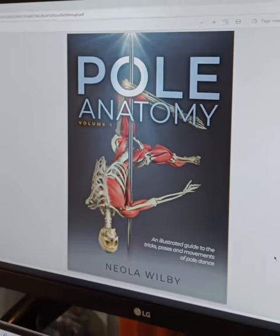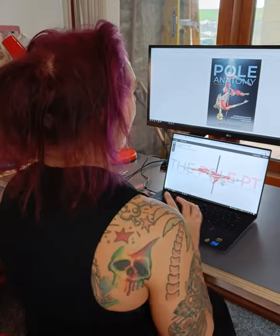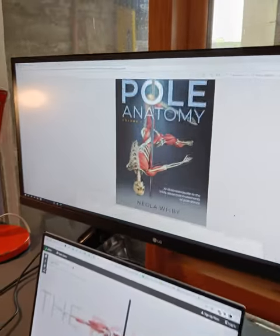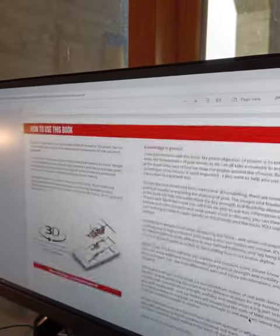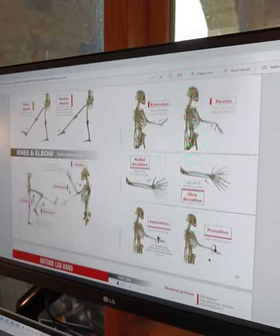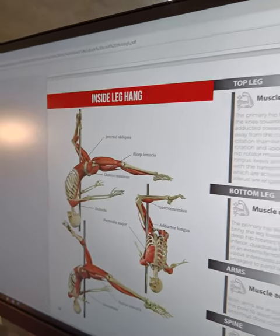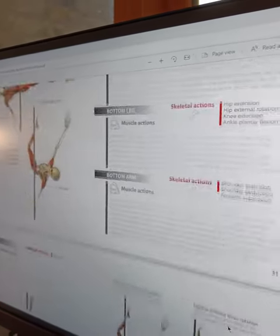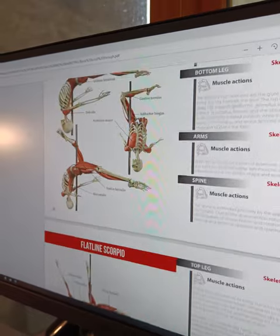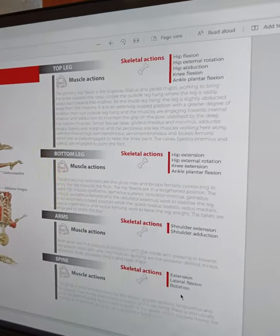So it's all about pull anatomy and biomechanics, and it's a little bit more nerdy than the first book — which if you've got the first book you'll know how nerdy that was — and this is like a whole new level of nerd. The book starts off with a bit of an introduction, some explanations of the anatomical terms used later in the book, and then the main part of the book is divided into individual moves, all set out in this sort of format. You've got a picture of the move on one side with a couple of different angles, and then on the other side all of the skeletal actions and the muscle actions that are involved in that move.